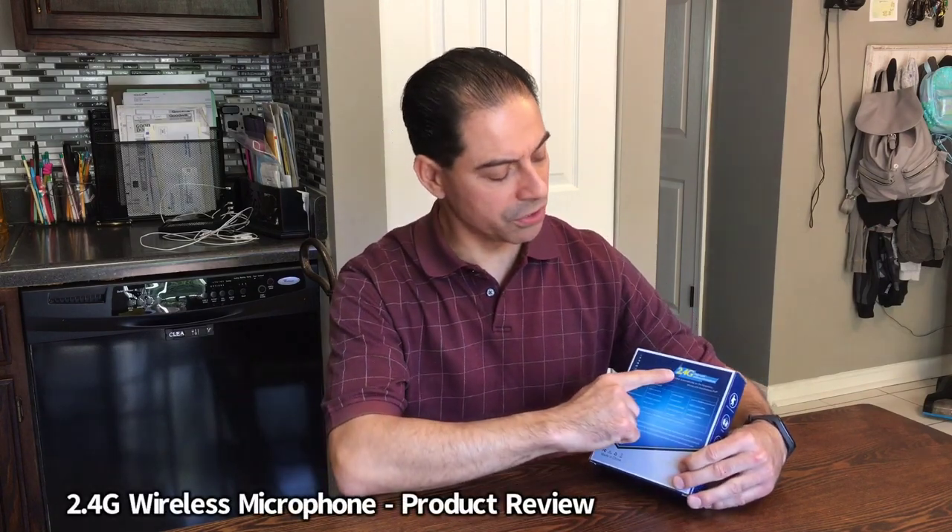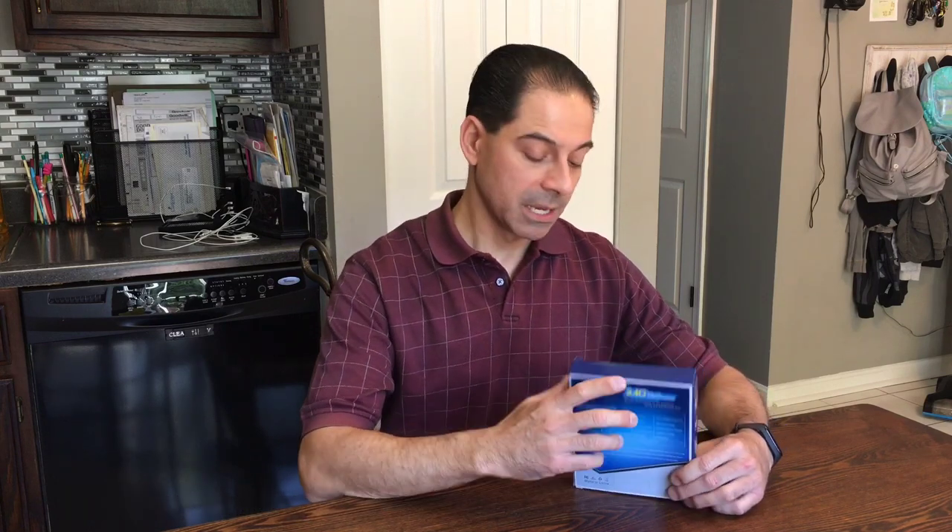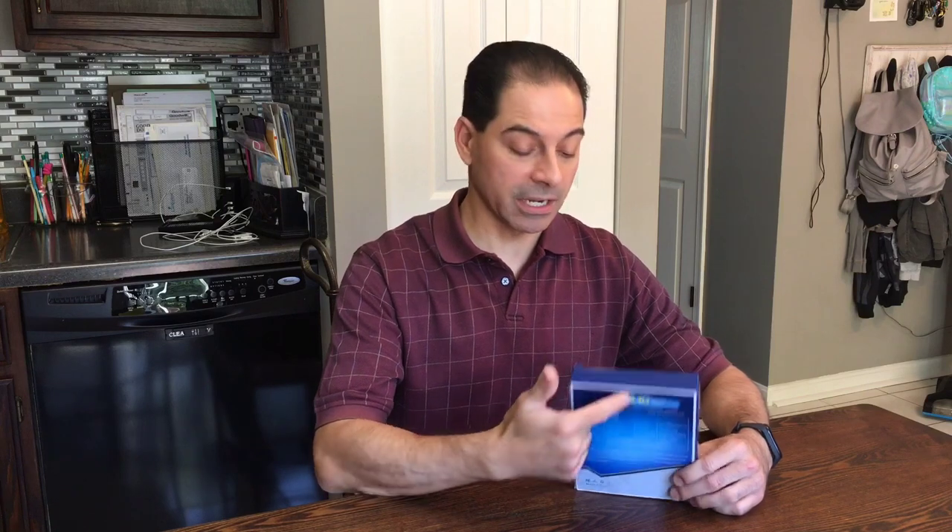I'm Andrew Phillips and welcome to my channel. Today we're going to be doing a product review on this 2.4G. This is a high-end wireless Bluetooth microphone. It's a no-name brand — the 2.4G is the brand — and you can pick this up on eBay. I'll put the price along the bottom, but let's go ahead and get started.